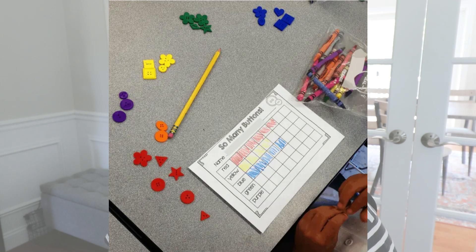The second math activity I love to do is actually a freebie — it's called 'So Many Buttons.' Students get a little bag of colorful buttons and they sort and graph them. This is a simple way to see if students can sort by color and then use one-to-one correspondence to count how many buttons are in each color category, coloring in a box for each one on the graphing page. If you don't have these exact buttons, you could use legos, unifix cubes, or even Fruit Loops. I'll link the freebie down in the description.